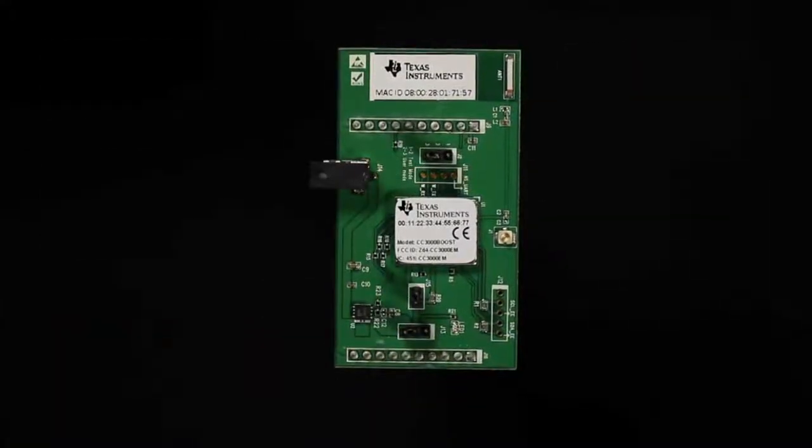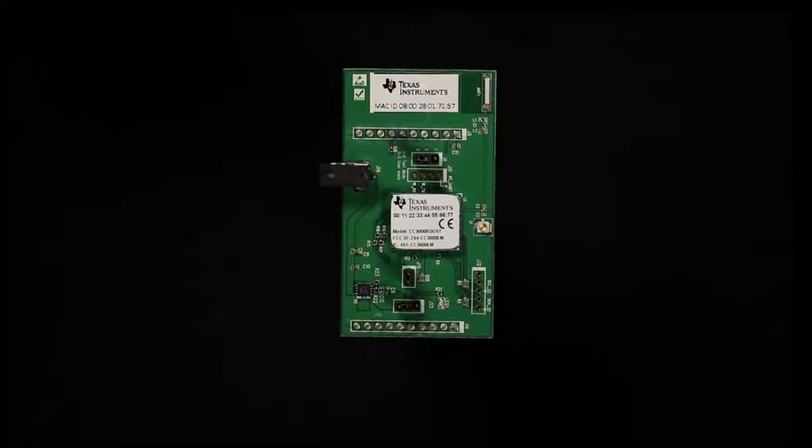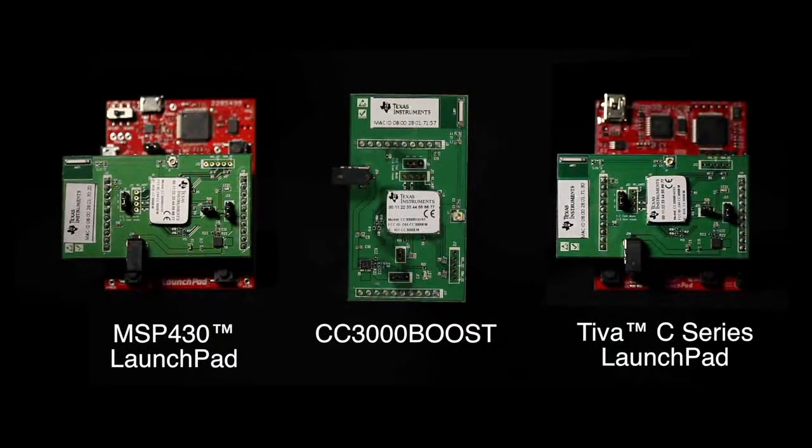The Texas Instruments CC3000 Booster Pack, called the CC3000 Boost, allows you to connect the CC3000, a self-contained, fully integrated Wi-Fi solution, with TI's MSP430 and Tiva C-Series launch pads.